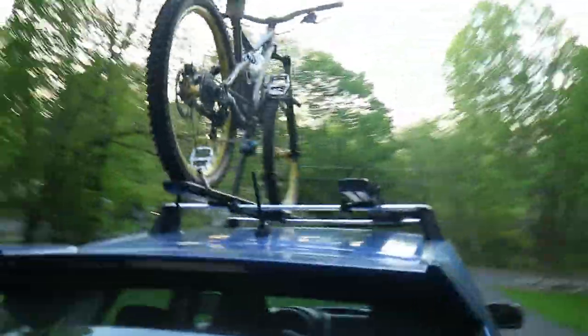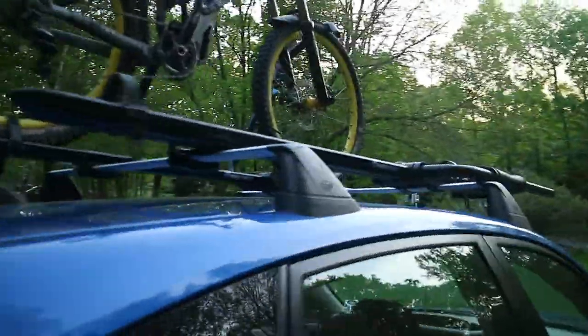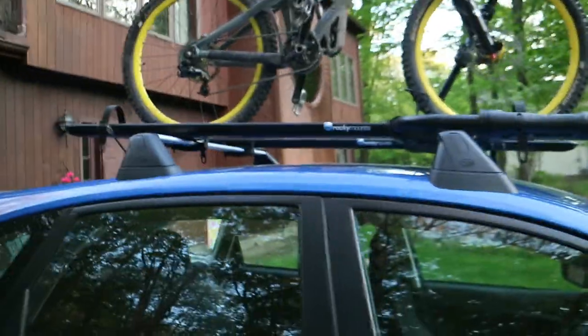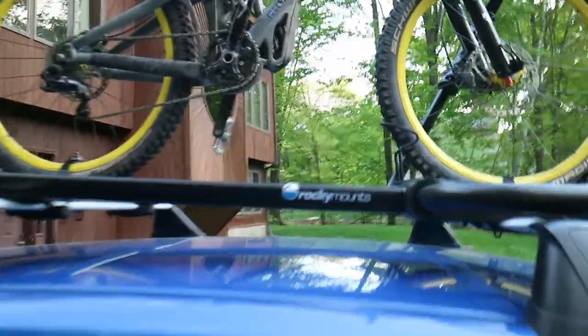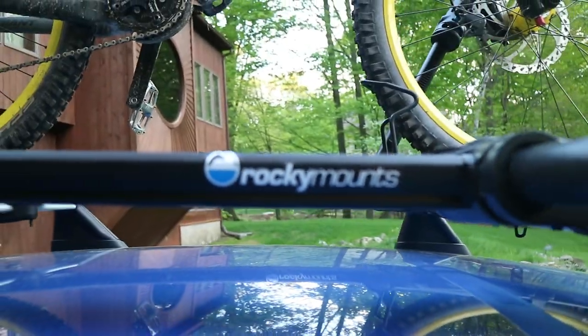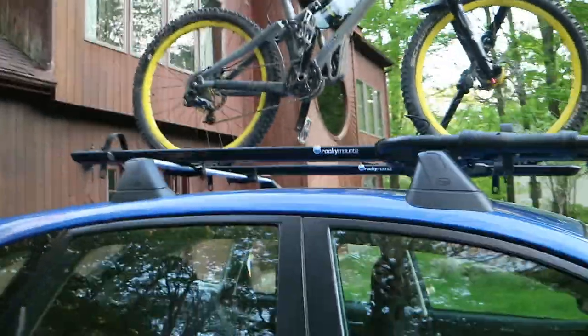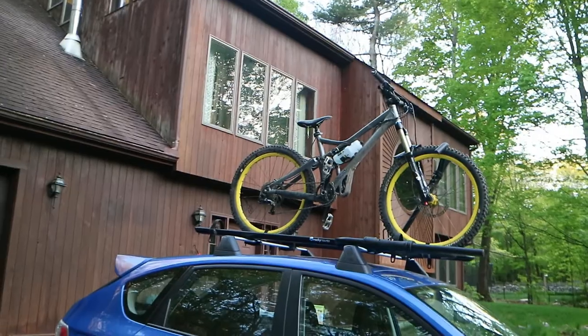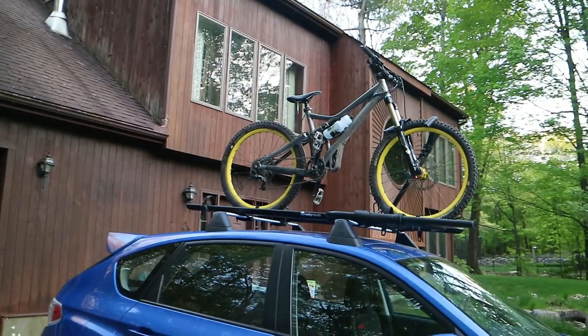They come in different colors too — silver, white, red, blue, and black as you see here. I actually picked these up used; the guy had them for about a year on his car and they really held up well — they really don't look used at all. So great option for racks, I highly highly recommend the Rocky Mounts brand. If you have any questions about these racks feel free to leave them in the comments. Thanks for watching, bye.